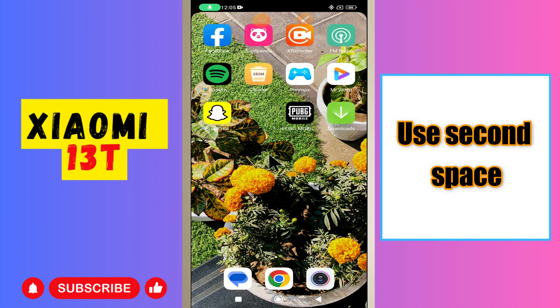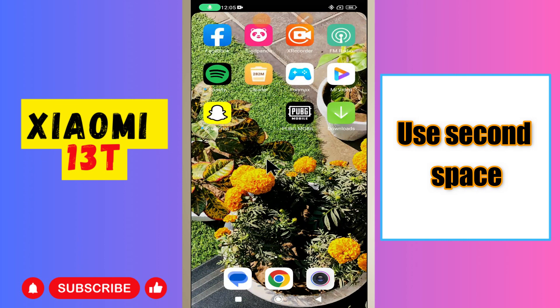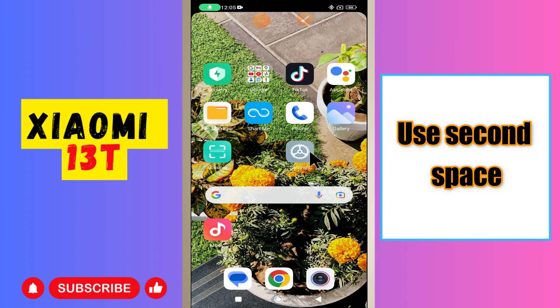What's up guys, hope you are fine, welcome to my YouTube channel. In today's video, I'll be sharing with you how to use Second Space in your device, Xiaomi 13T.